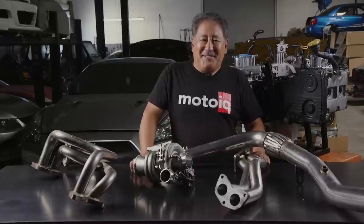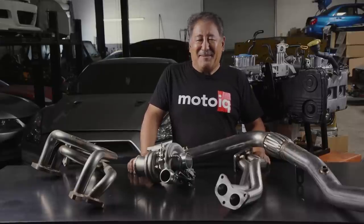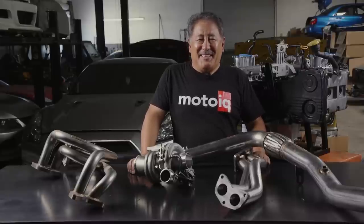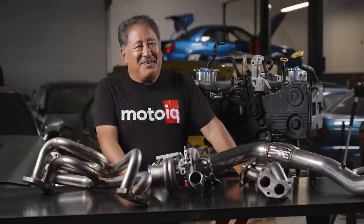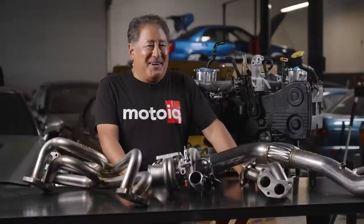If you like our content and want to see more, be sure and hit the subscribe button. Also, go to MotoIQ.com — you can read in detail about a lot of the things we talk about here. Almost every single video we do has companion articles that go along with it with a lot of extra detail. Also, check out our Instagram and our Facebook, where we post things daily about what we're doing.